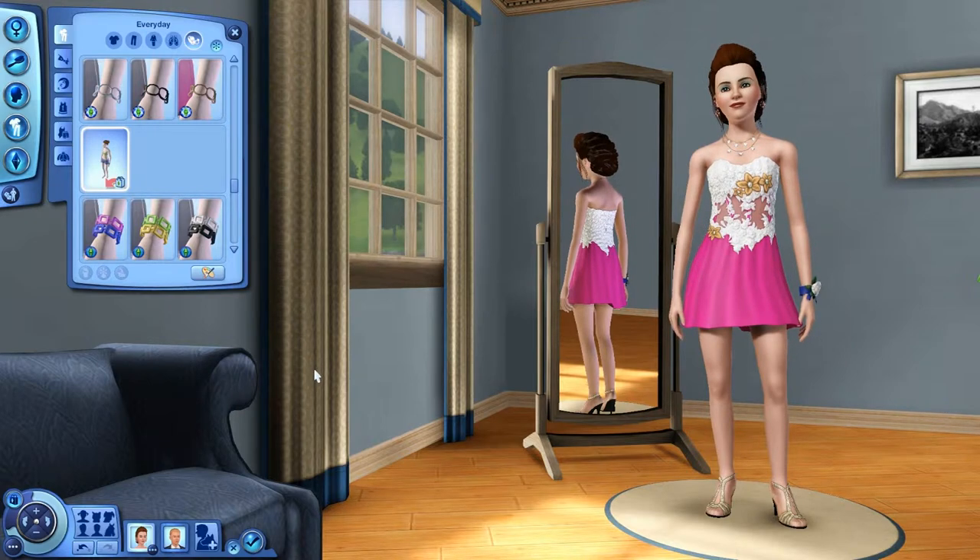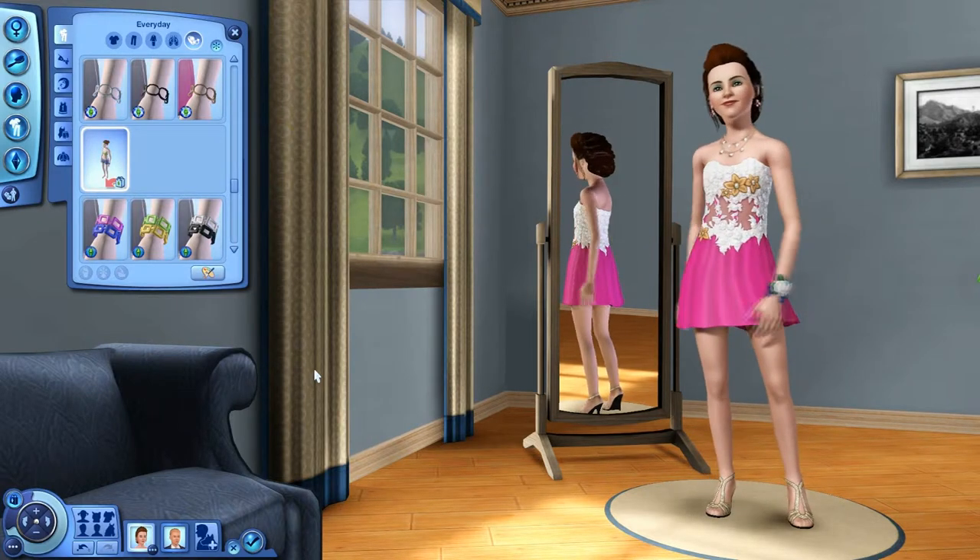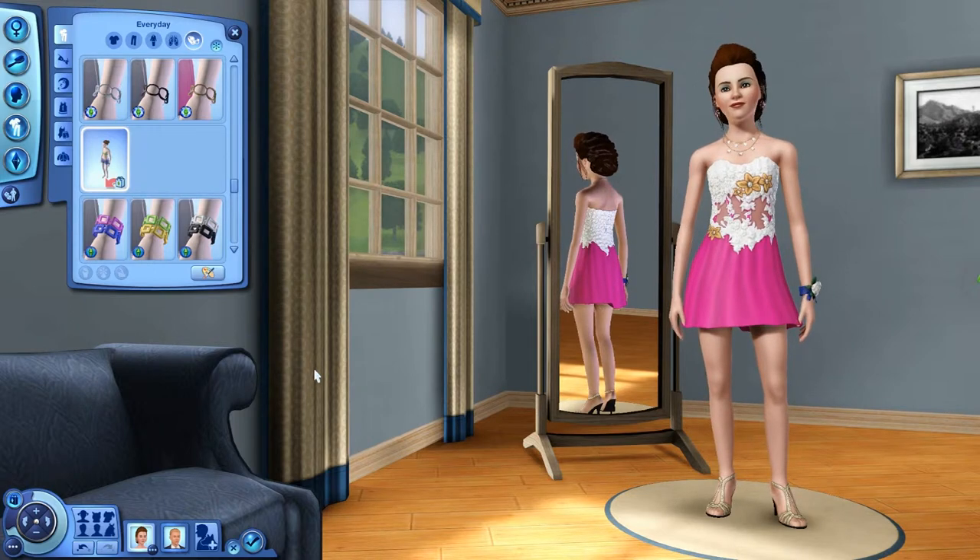So that is it for the female. With the female, you get 16 outfits, 3 pairs of shoes, and 4 accessories, which is really cool.